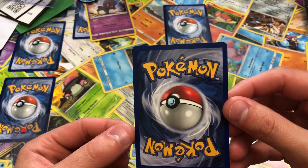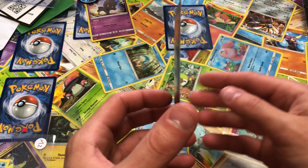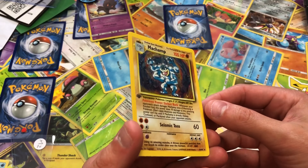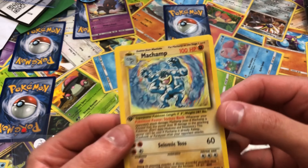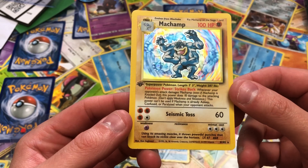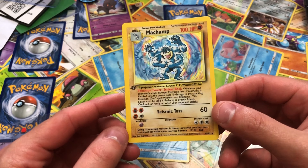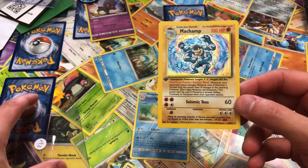It's pretty goddamn mint, isn't it — exactly as described, that's how we like it. No scruffs on the holo. Nice, nice. Well, if you like the card, drop a like — sorry it's a bit shorter but I just thought I'd show you this while I've got it here.